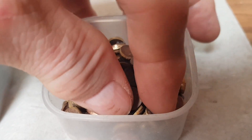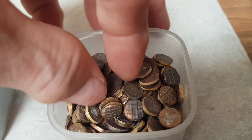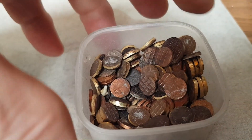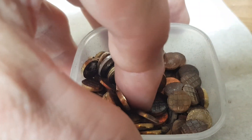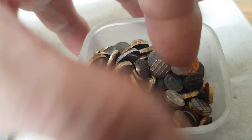I'll just show you — this is my little box of holes. These are the bits that are punched out of the middle, and those on top are threepenny bits because I did a load of threepenny bits. I don't know why I keep these — I think they're just interesting little things.